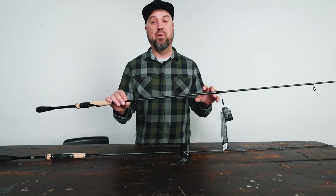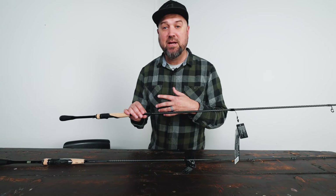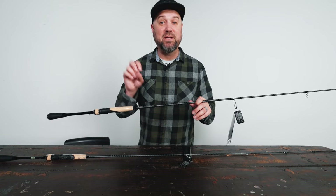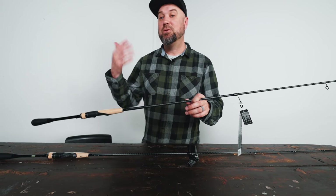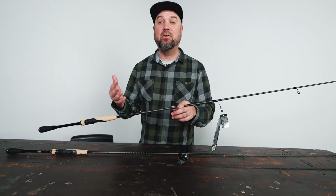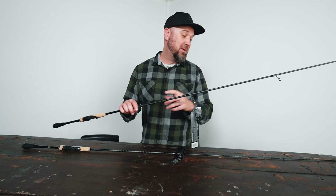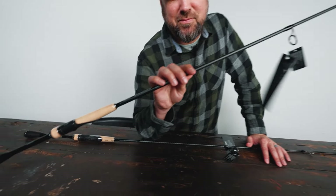Both of these are super impressive, coming in around 300 bucks. Stay tuned — we have a new technique page launching shortly for the forward-facing sonar technique of mid strolling or hover strolling, where we're going to feature a bunch of these rods, do bend tests, and show you all the tackle that goes into doing that whole pinging-a-minnow thing. But here are two rods from Shimano: if you're into pinging a minnow, go check out the Expride Solid Tips from Shimano right now.